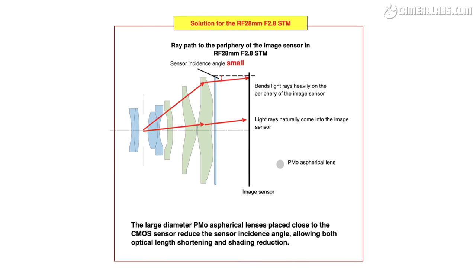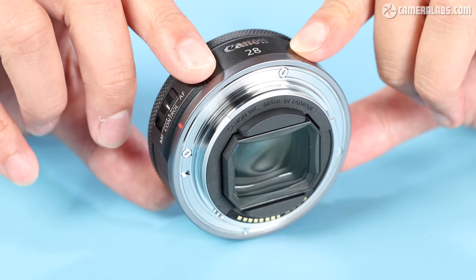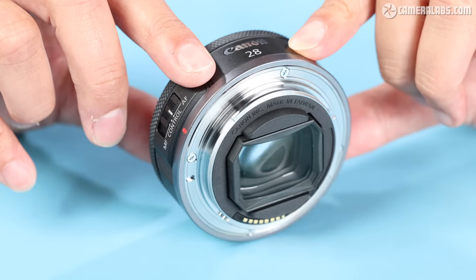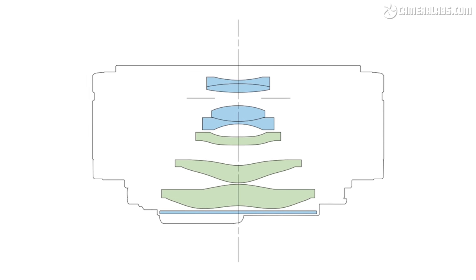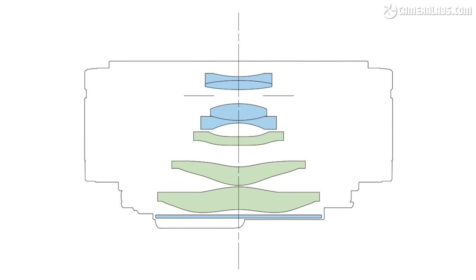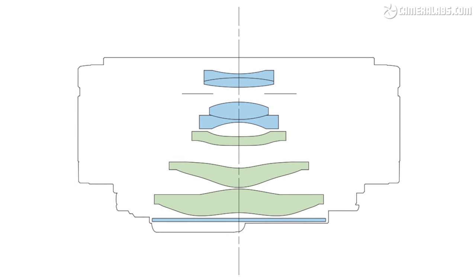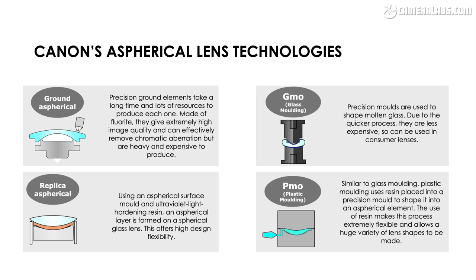The largest element of all at the rear is only possible thanks to the diameter of the RF mount. But proposing a design is only one half of the story — now you need to actually make these unusual elements in practice, again while attempting to meet the target weight and price point. The RF 28 f2.8 design employs three aspherical elements, so called as their shape is not a section of a simple sphere or cylinder. Modern lenses often employ aspherical elements alongside more conventional spherical ones to reduce issues like spherical aberrations, but there are actually several ways to make them. Canon has four different ways of producing aspherical elements depending on the target quality, weight, price, and the actual complexity of the shape itself.